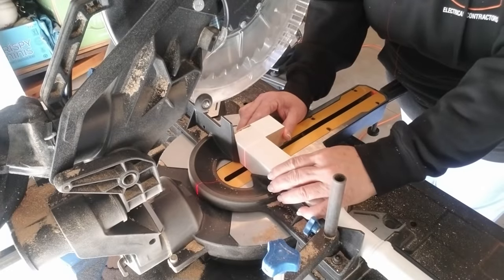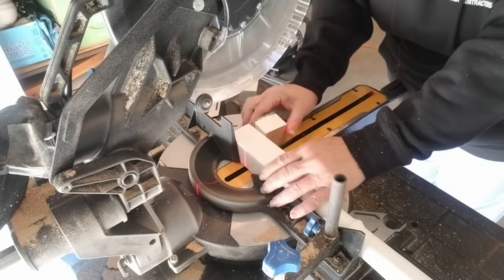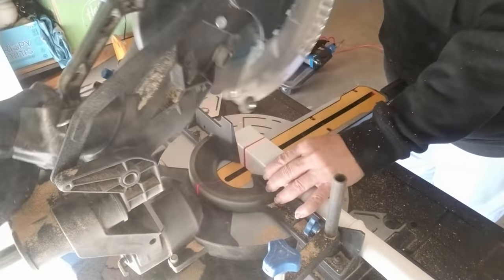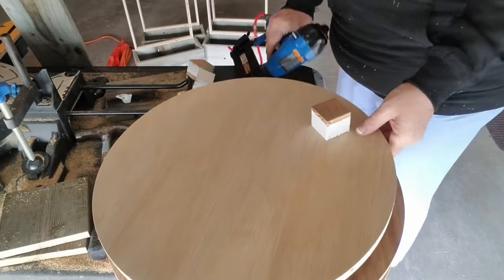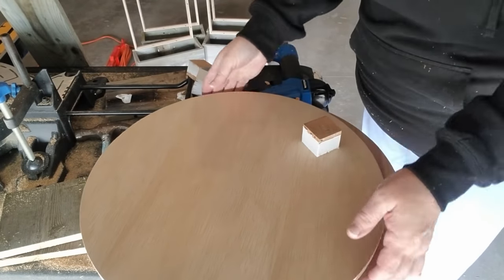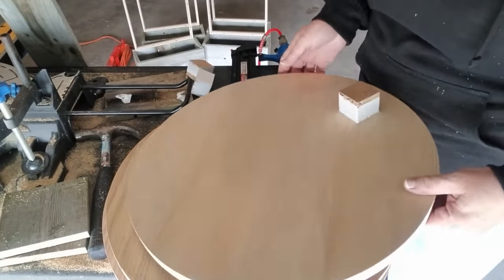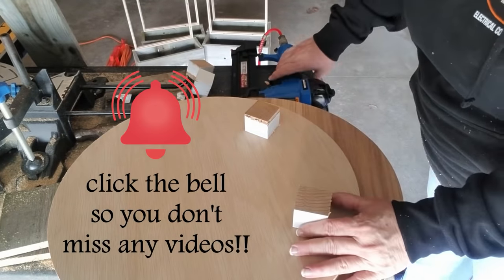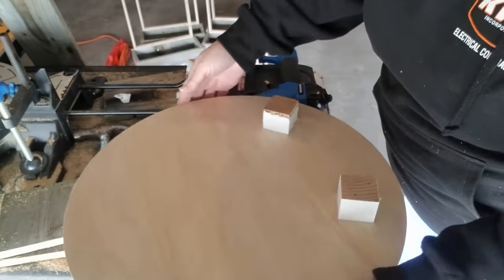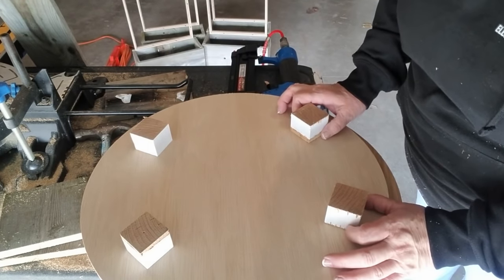The second project I have for you today is recreating a farmhouse tray that I made a few videos ago. I'm outside again, cutting down some spindles and using the first cut as the guide for the rest of the cuts. I'm going to need four of these little square wood blocks for each tray. I'm using my air nailer to attach the feet with two-inch nails — this will take the nail in about a half an inch into the tray. I'm doing three nails per foot and I'm just checking to make sure I didn't go all the way through.